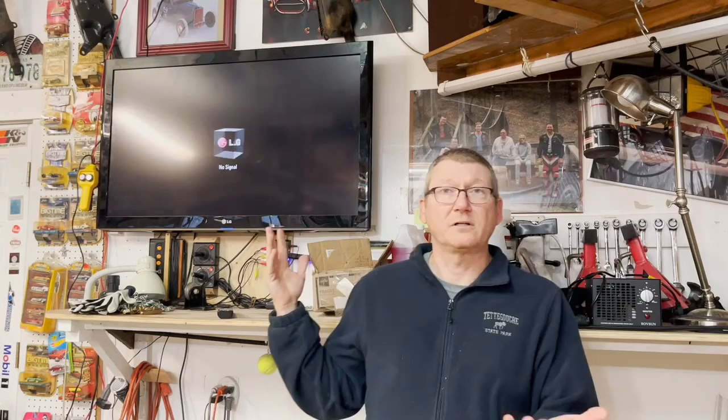I tried it and the TV worked for a couple of years and then it quit again. So I decided, why don't I try and get around the problem? If it's the HDMI chip, maybe I'll go with one of the other chips in the TV. The component chip might be the way to go.